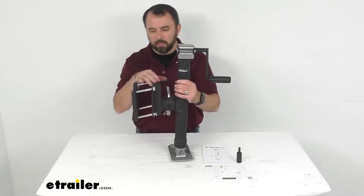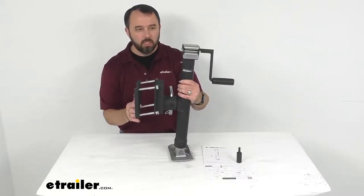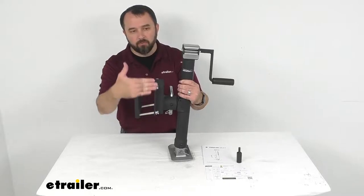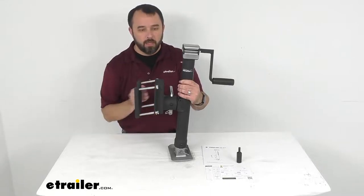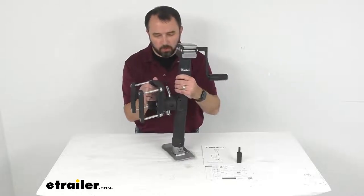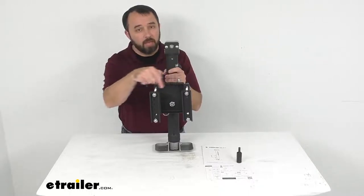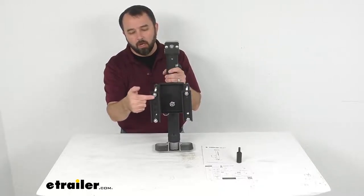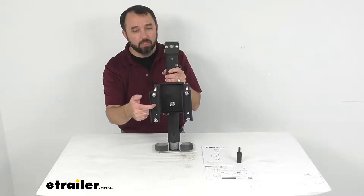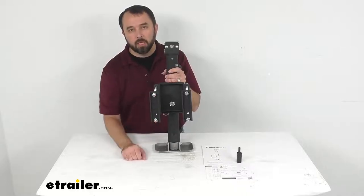Looking at the bracket — loosely connected here just so you can get an idea of what this looks like — the maximum frame size fit is about four and three quarters inches tall and the maximum depth is about three and three quarters inches deep. The bolt holes are separated on center about five and a half inches horizontally, and the vertical mounting holes are separated on center by one inch each for a total of five inches from the top hole to the bottom hole on center.